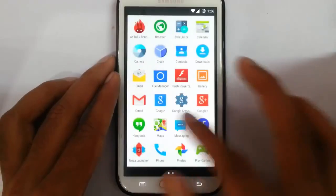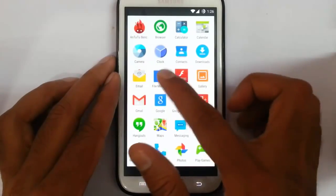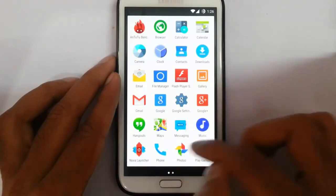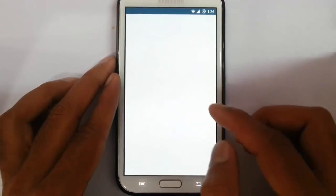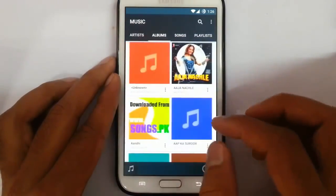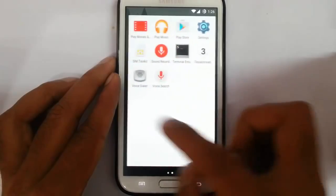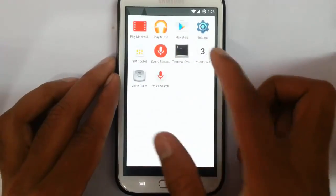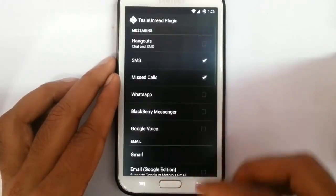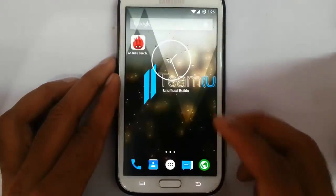The ROM looks smooth. Other options include CM file manager, flash support, gallery, Gmail, and other Google apps. There's also a new music app that comes with this ROM which is very neat. There's also the Tesla Unread Plugin for notification count, and Terminal Emulation.